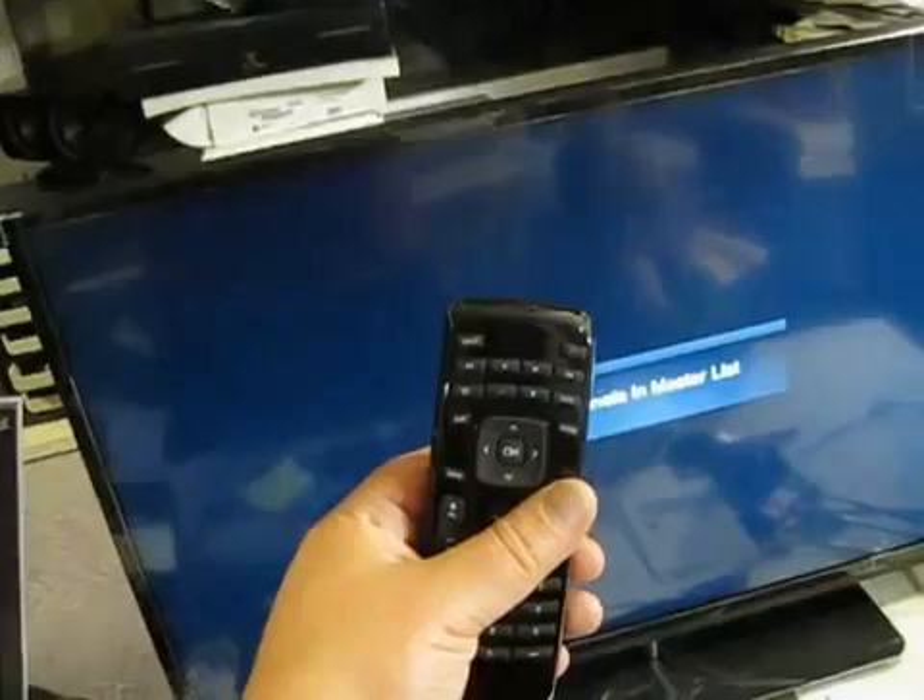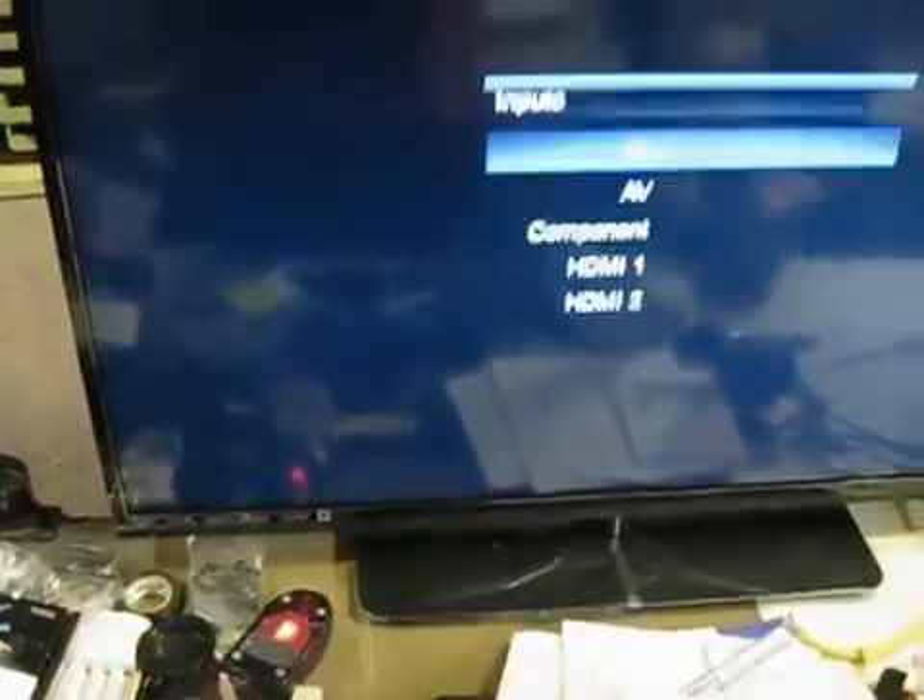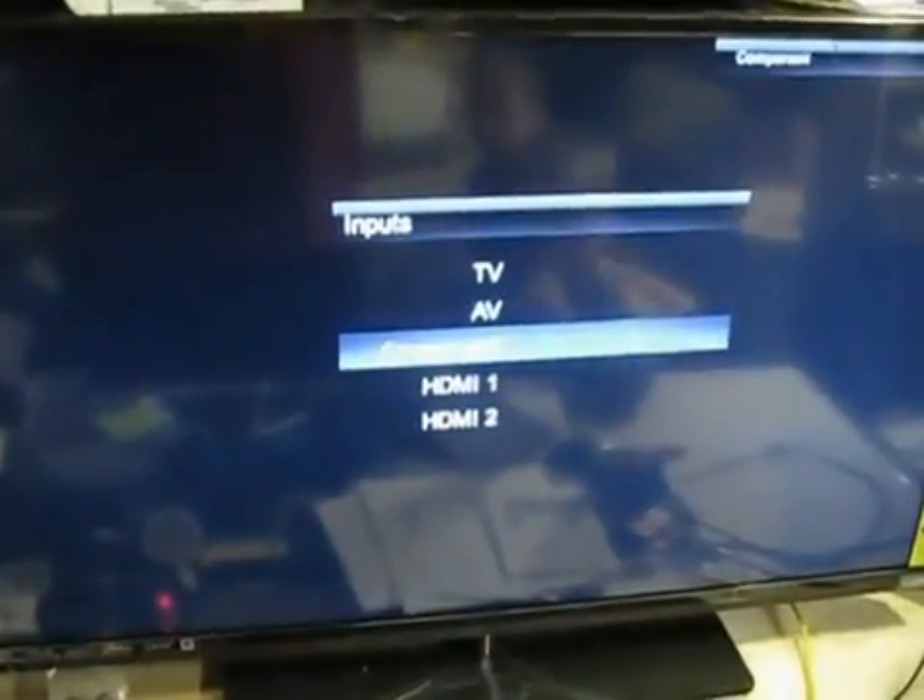Now it is all connected. We need a remote control, so we are going to install the battery inside and do some settings on the monitor. We are selecting the channel we are going to use, which is the HDMI channel. There is a wait for the driver to be installed, and as you can see everything is up on the screen now.